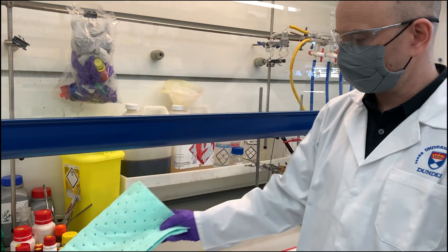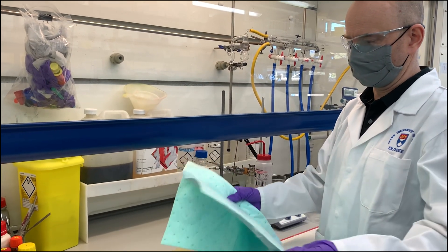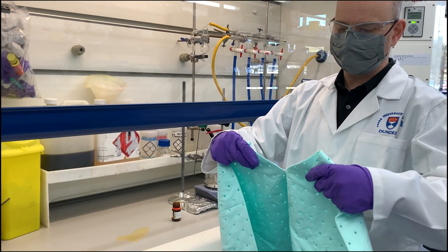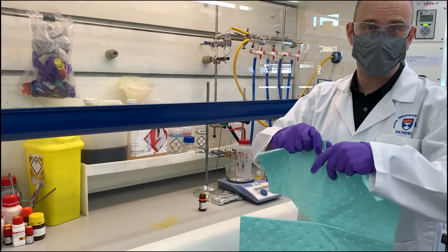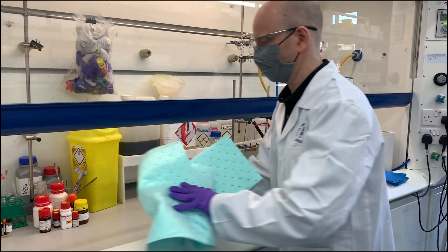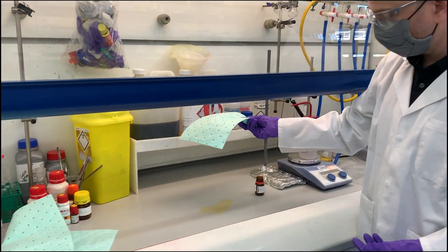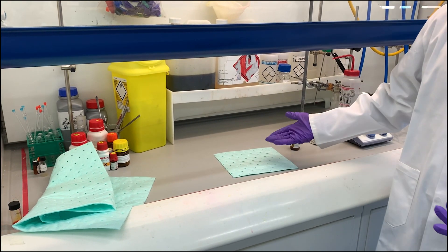What we would normally use for these kinds of spills is this absorbent matting. They come perforated so you can just tear it to the size that you need, and that can be applied directly to the spill. Then just allow that to soak in.